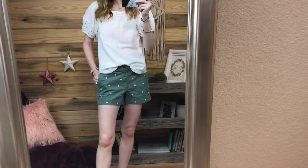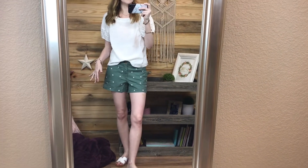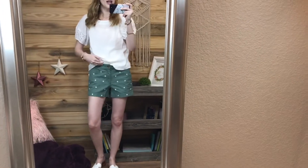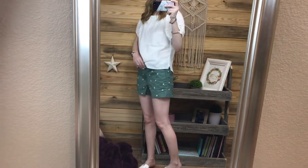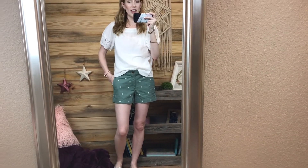I will say that the shorts run a little bit big, and I'm confused about that because I used to think that Old Navy things ran a little bit big, but then I got a few things off of ThredUp that were Old Navy and they fit correctly. Maybe it's just because they've been washed. I'm not really sure, but these are a size zero and they are definitely too big. This does not run true to size - this runs big.